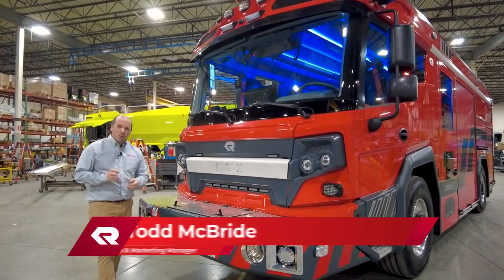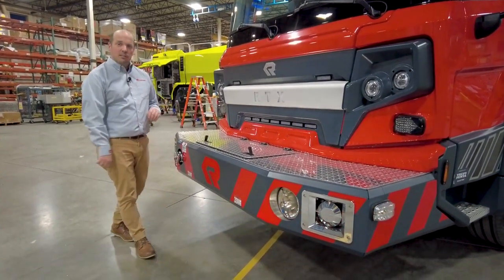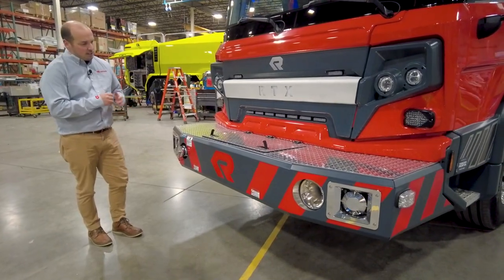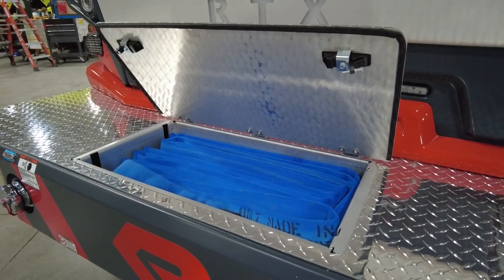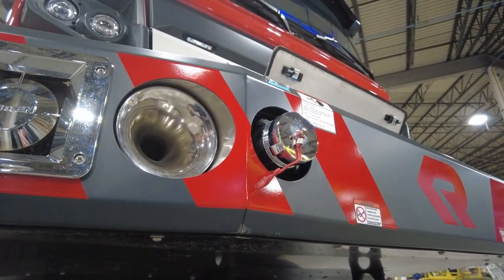Want to talk about a few of the different bumper options available on the RTX. This particular RTX is equipped with an 18-inch extended front bumper and it also has a center hose well that holds a hundred feet of inch-and-three-quarter hose. There are also several different discharge options.